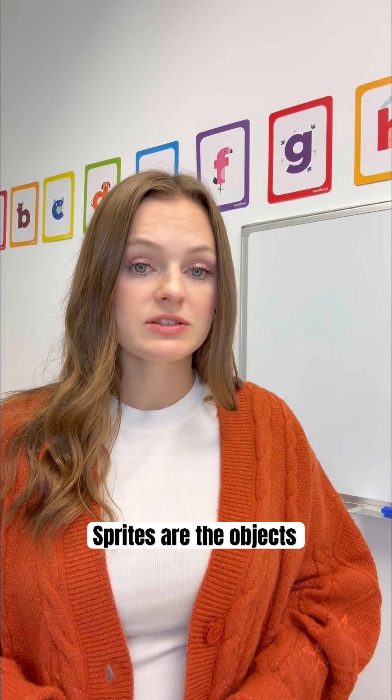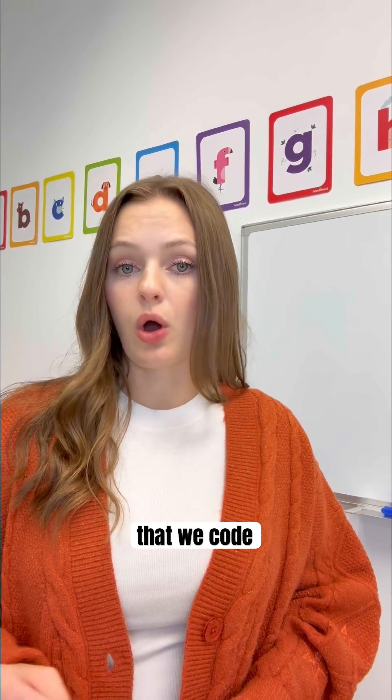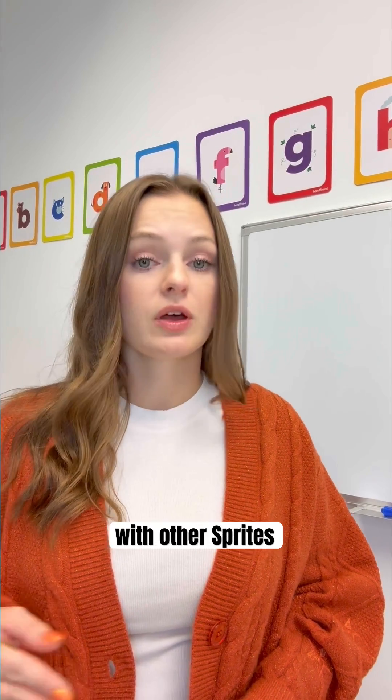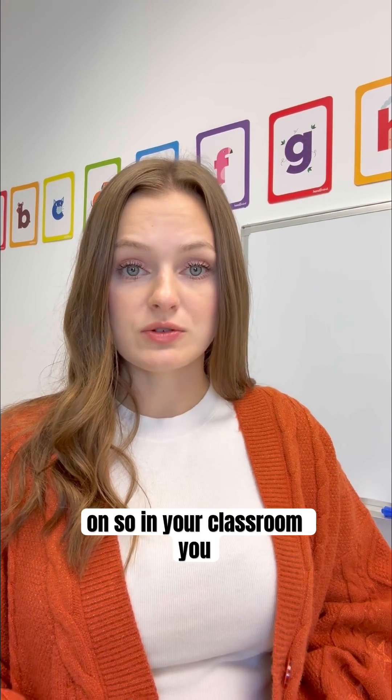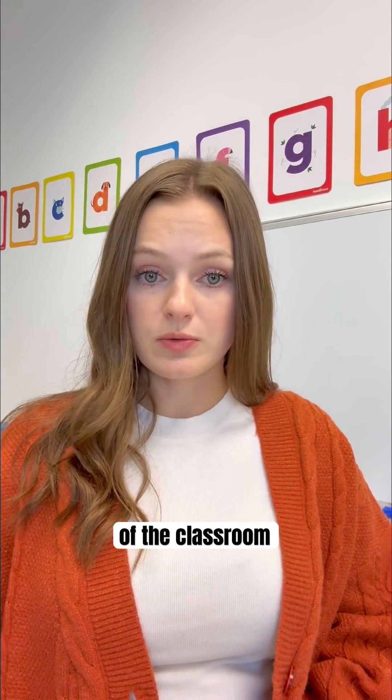If you're not familiar with Scratch, sprites are the objects or characters that we code to move, speak, and interact with other sprites. On the online program, students choose what backdrop their sprite appears on. So in your classroom, you can choose different areas of the classroom to be the backdrop.